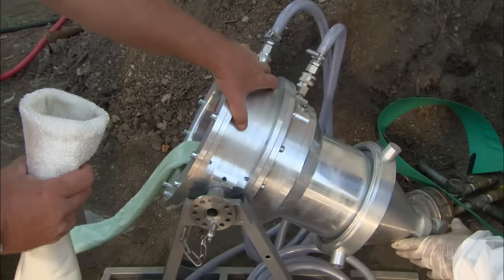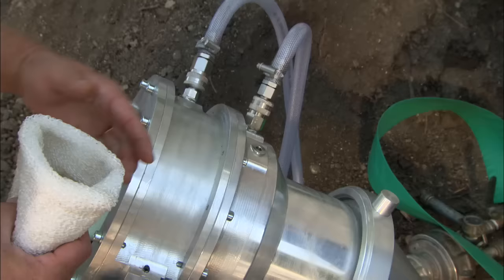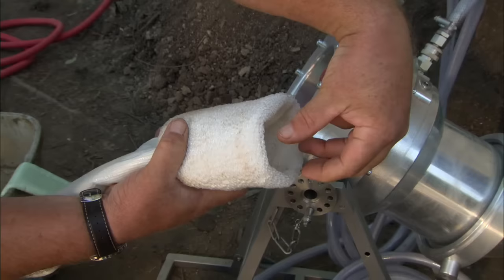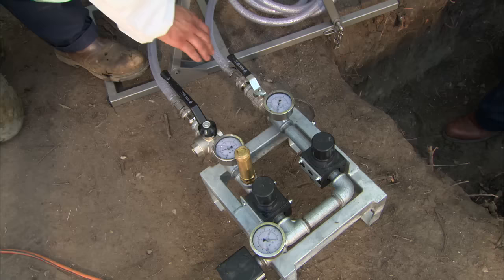The key to this system is this machine right here — it's a two-part air chamber with a compressor out back. With this chamber, we're going to be able to seal off on one side, and on the other side put air pressure into our liner. The liner as it stands right now is inverted — inside out. Once we have it attached, air pressure will extend that liner down into the old pipe, inverting it at the same time. It's a brilliant machine.